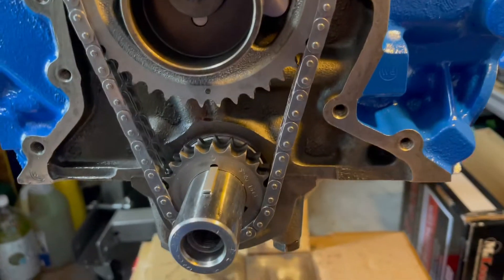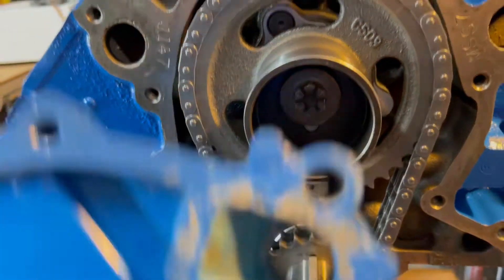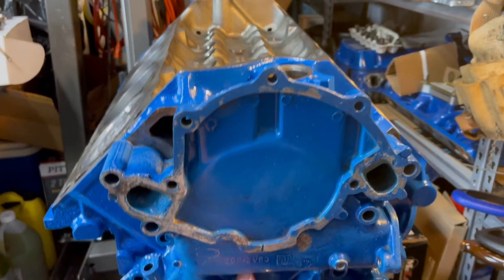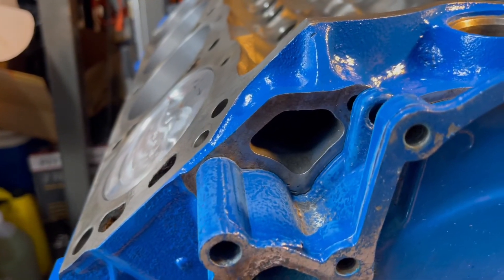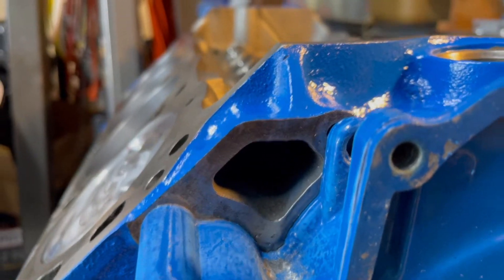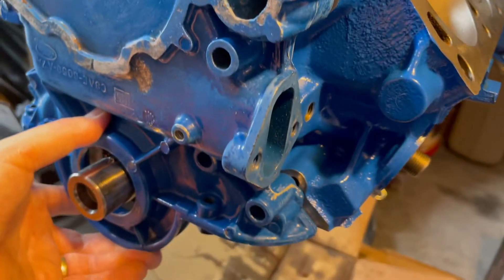I had another small problem when I put my timing cover on. I actually left a little spot out on my paint job — I don't know what happened. I'll have to mask that off and paint it somehow. So I'm going to paint this timing cover.